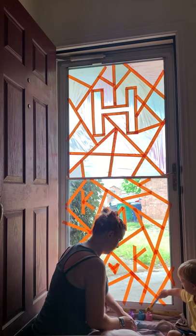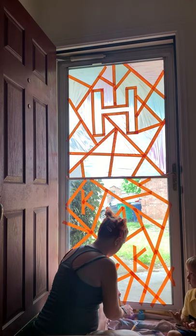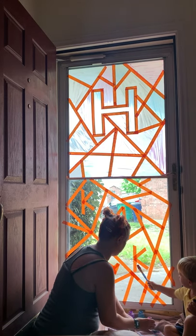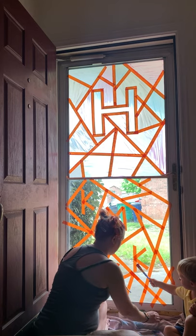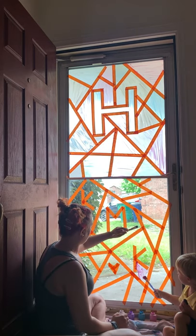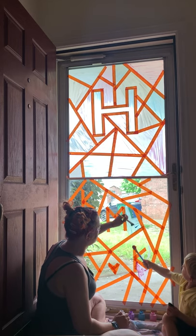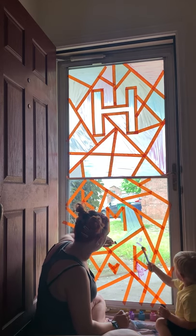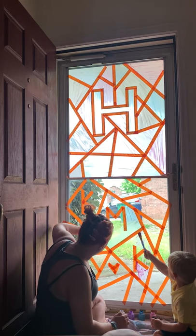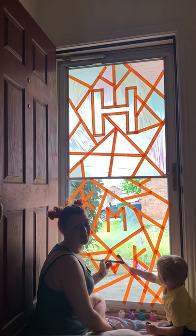What color do you want first? Pink? Okay, let me see it. There you go, pink mama. And parents, don't worry — this comes off really really well with just a wet towel, and then I went over it with some glass cleaner too, and it came right off. Because this is not the first time we've done this.